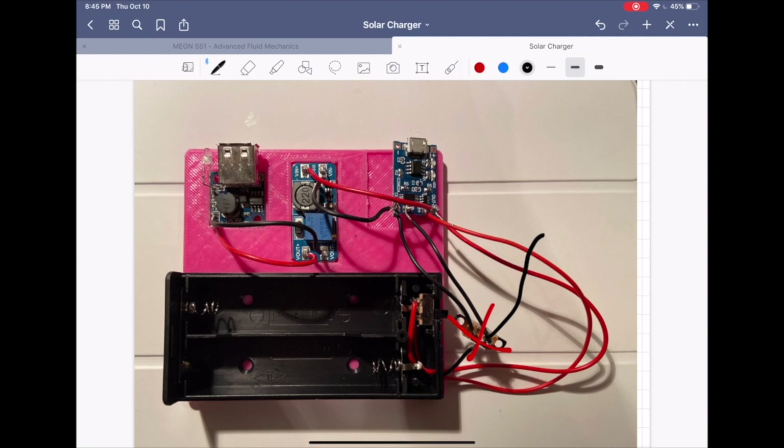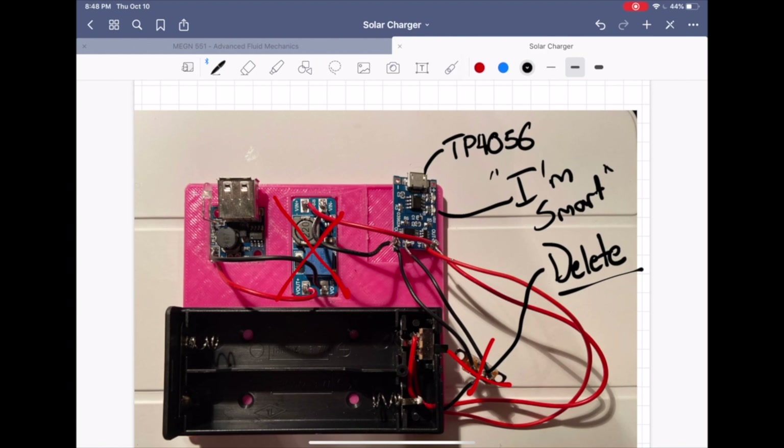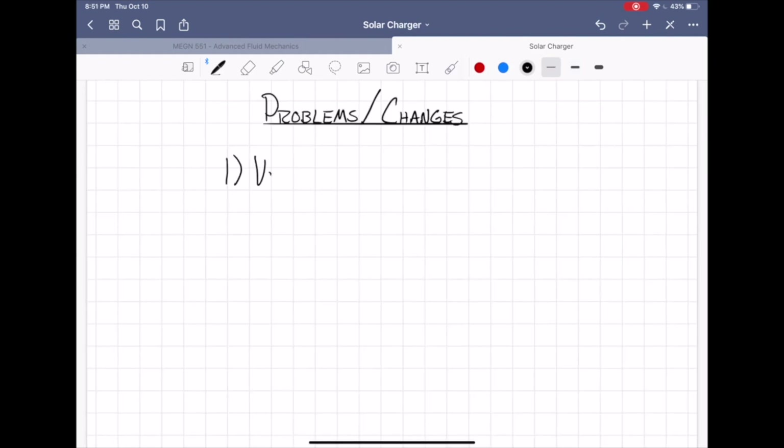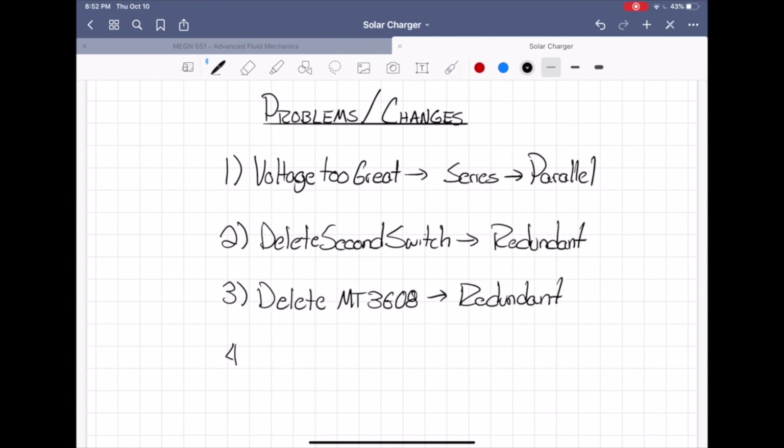So we needed to redesign the battery pack. The next change was removing the second switch — it turns out the TP4056 is smart enough to know where the power is coming from and where it should send it. Finally, we determined that the MT3608 was basically redundant. The 5-volt 2-amp boost circuit did everything we needed and even had the USB out to go with it. We thought we knew all of the problems with the original design, so we just had to go in and fix them.